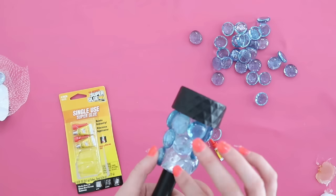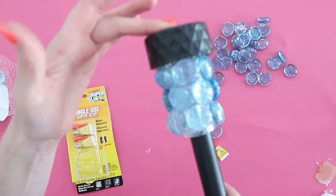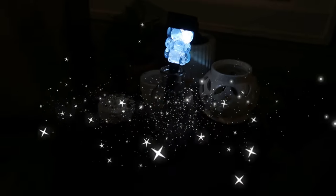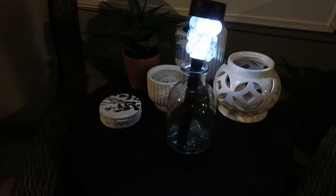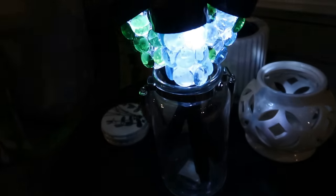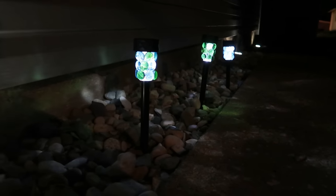I was able to get three rows of those glass beads onto the clear plastic, and at nighttime you can see the beautiful glow this gives off — it is so pretty. You can do this with multiple different colors of glass beads from Dollar Tree. I did one all green, one all blue, and one in multi-colors.